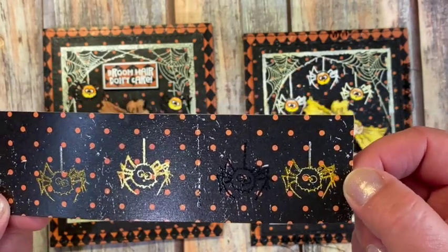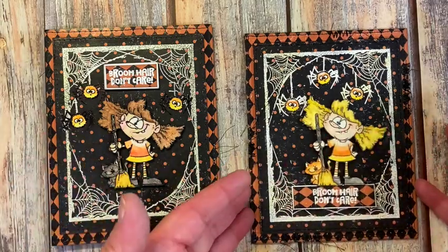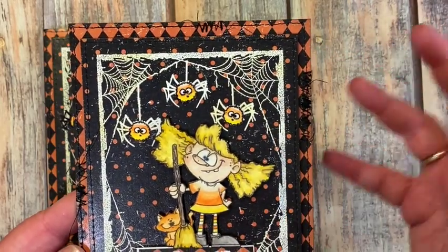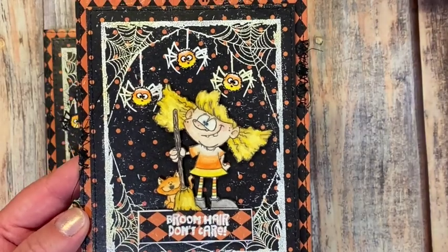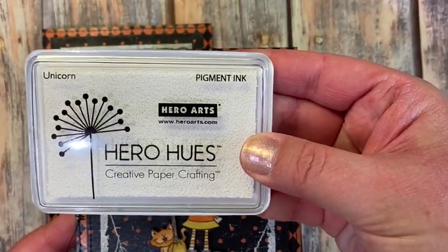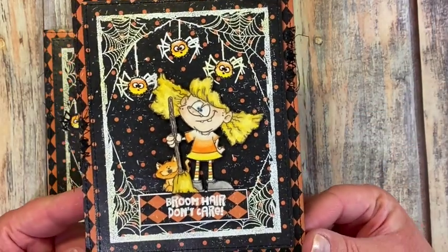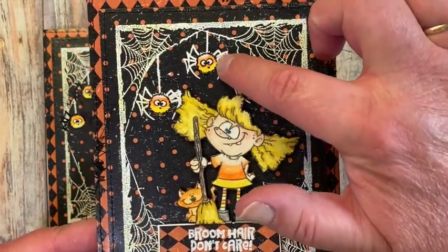I decided to try placing the spiders in a different area and see if that worked for candy corn spiders, so I put them all along the top so their legs weren't over any of the webs or the frame — and that seemed to work much better. The frame and spiders were stamped with Hero Arts Hero Hues pigment ink in Unicorn, and then both were embossed with white fine detail embossing powder by Ranger Ink.